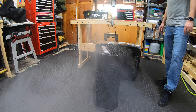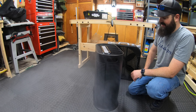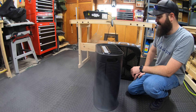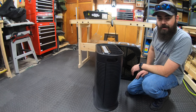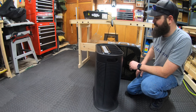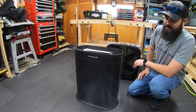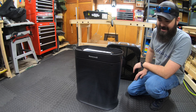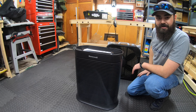Is it worth the extra price? I don't know — it looks better, it works better in my opinion, but is it worth that much more money? You guys decide for yourself. This thing is pretty great. Let's turn it this way and let it really suck the rest of this fog out of my shop. I guess that's what you can do with a ground fogger.